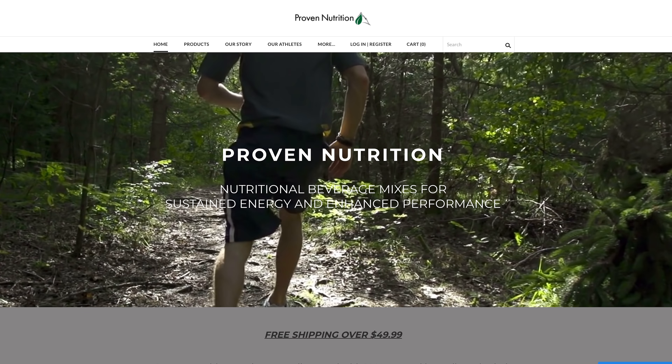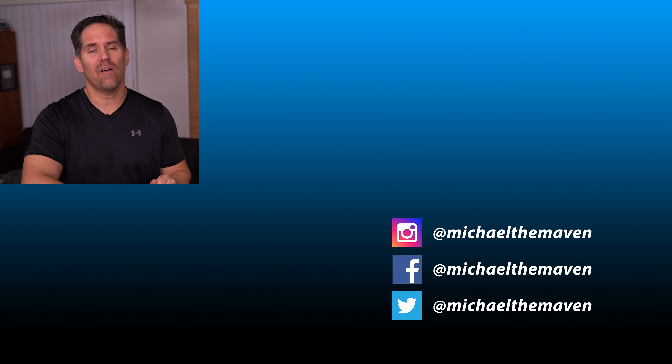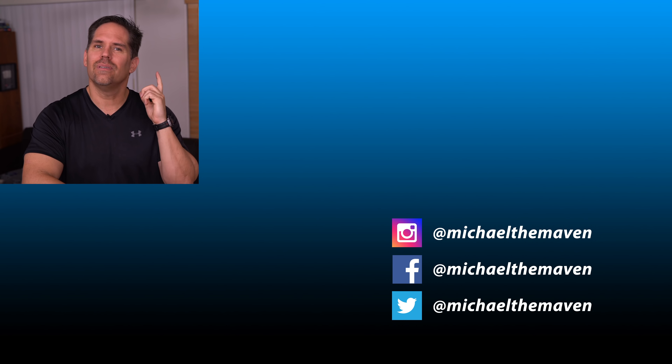Thank you to our sponsor Proven Nutrition. If you want to try their energy drink Corfit, the link is in the description — just cover shipping and handling. If there's a specific topic you want me to cover, I'd love to know in the comments below. Thank you for watching and I'll see you next time.